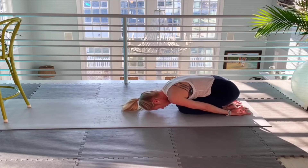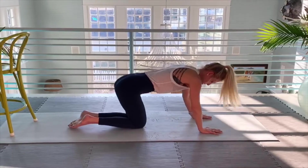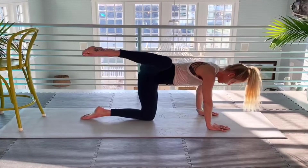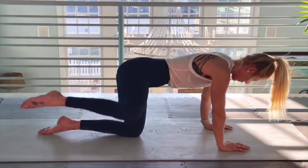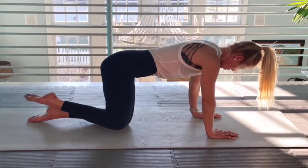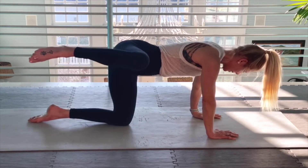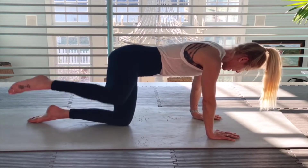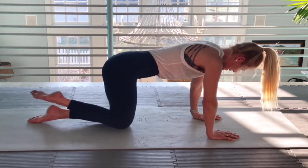I'm going to turn around so you can see this side a little clearer. Here we go — now we're working the right leg. Left knee is going to stay on the mat, opening up the hip for ten. Two, three. Remember, don't let your body dip over to the left. Four, five, six, seven, eight, nine, ten.